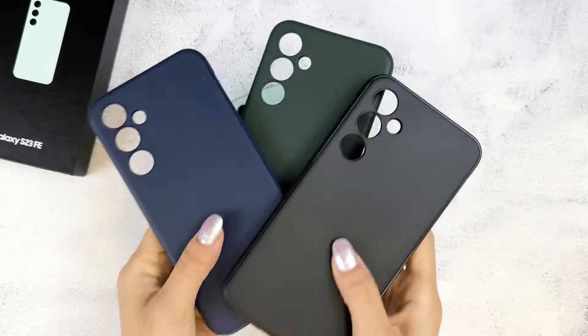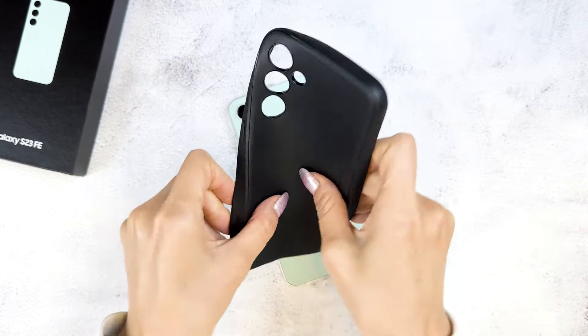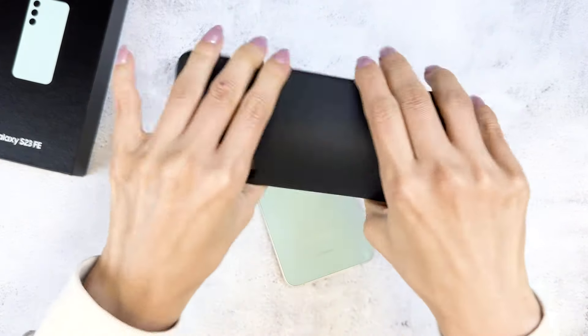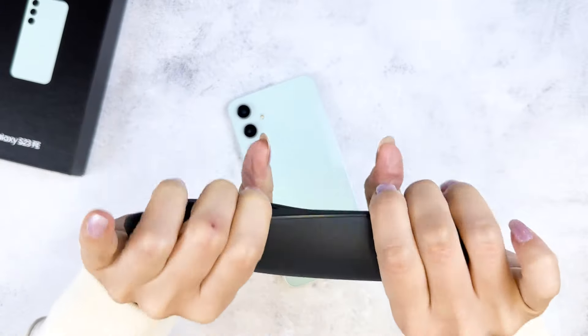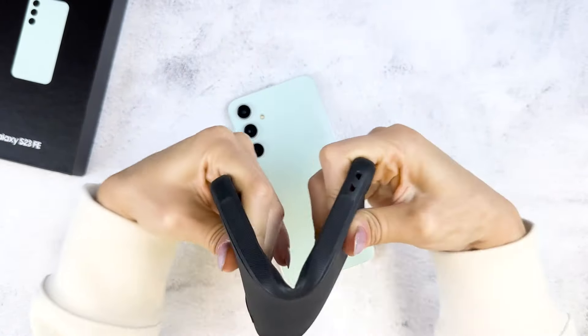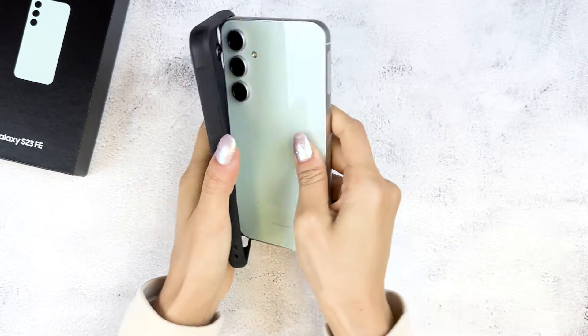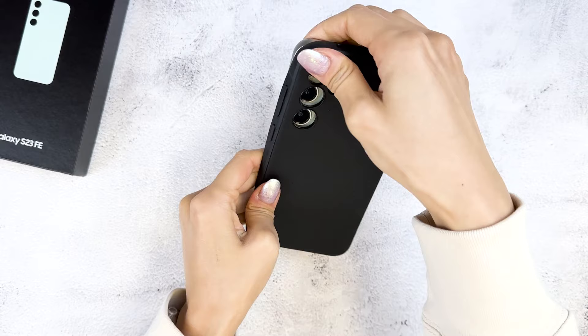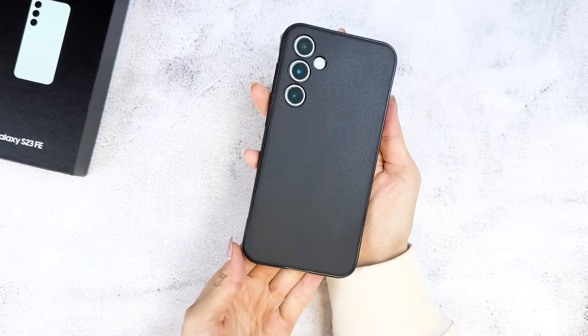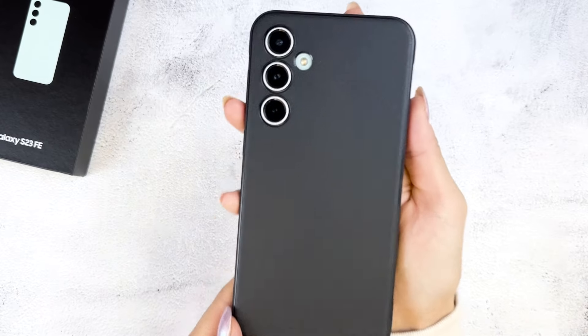If you're not into clear cases, Rinke also has the Onyx case available. The Onyx is a completely opaque case made of flexible TPU, so the case itself is super bendy, as you can see. This also makes it very easy to put on the phone. Here's how it looks — you can see the slightly textured back as well.